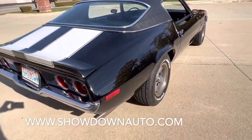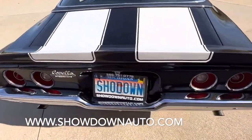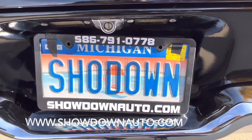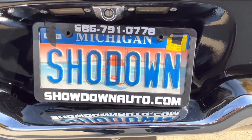Trunk's all detailed, does have the spare and jack trunk mat in it. If you have any questions, my name's Dave. You can call us anytime — our number is 586-791-0778. Showdownauto.com. Thanks for watching, take care.